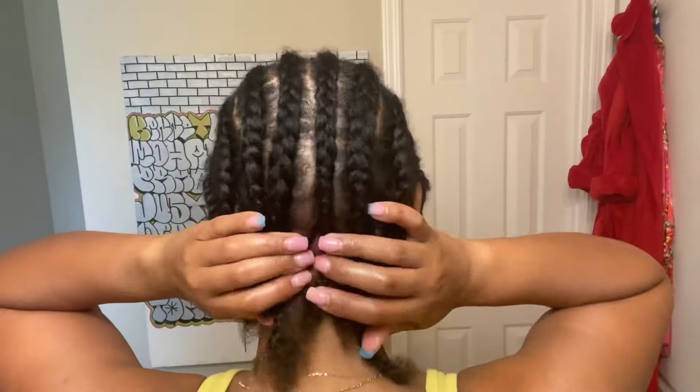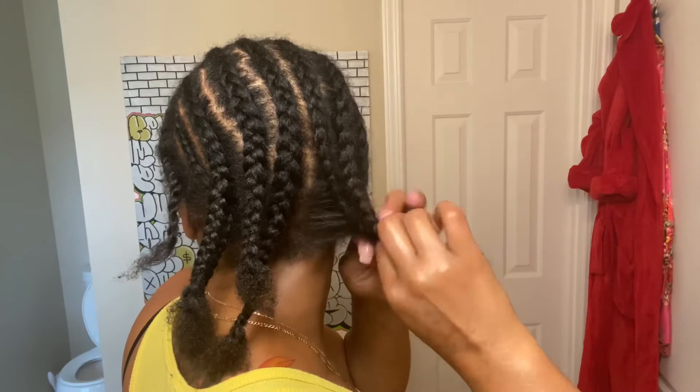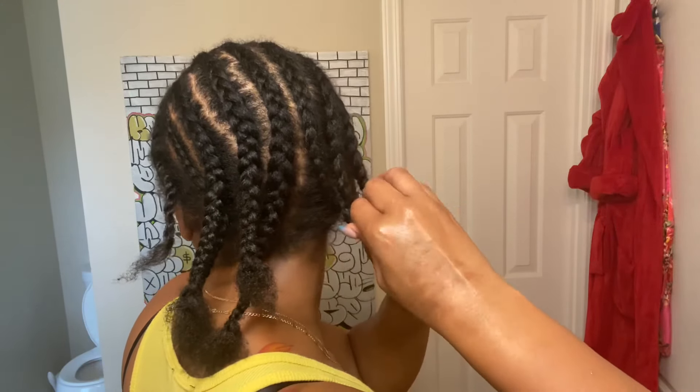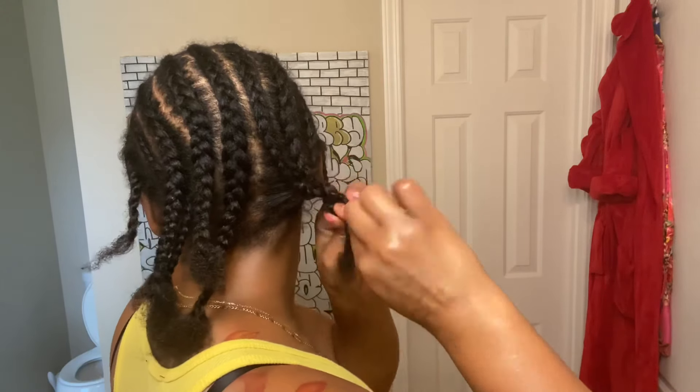My cornrow skills are horrible and don't worry about how the parts are — you're gonna put those up inside of the cornrows anyway. Right here we're just gonna go ahead and braid two braided ponytails out of the four cornrows on each side, and after this we're gonna go ahead and pin them up.